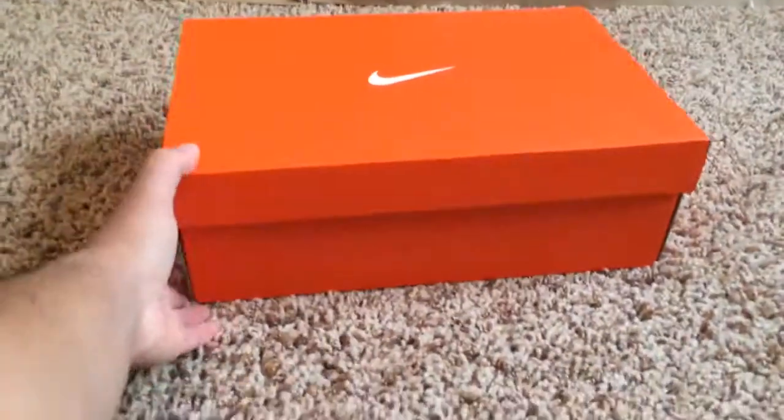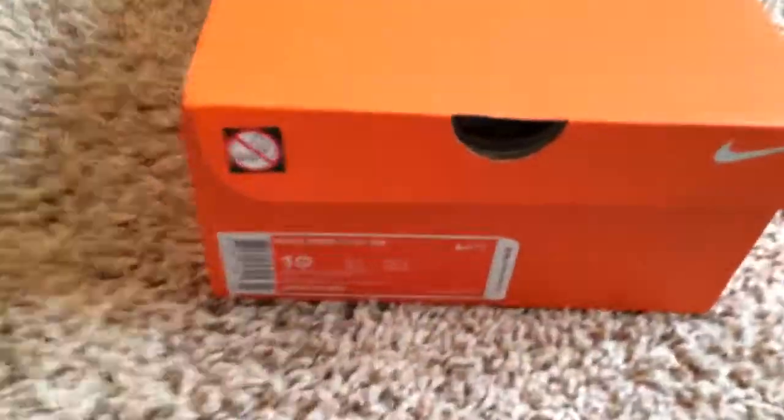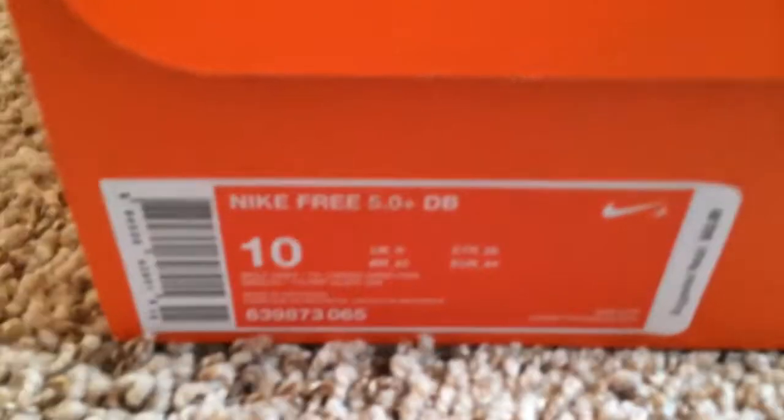Alright, so let's get right into the unboxing and review. The official colorway is Nike Free 5.0 Plus DB.